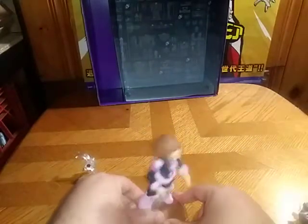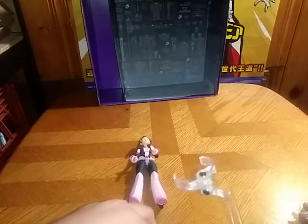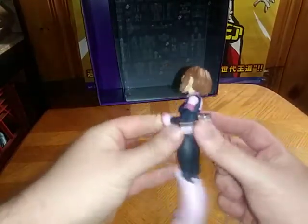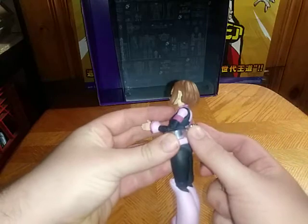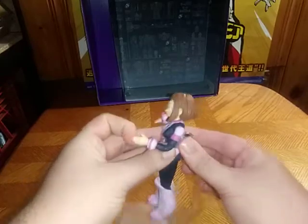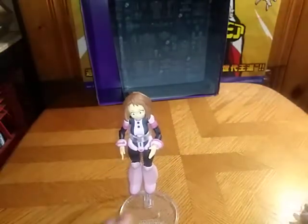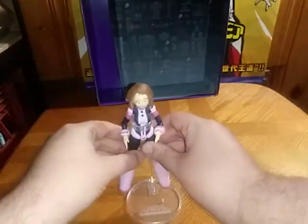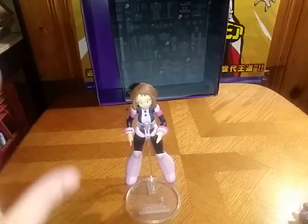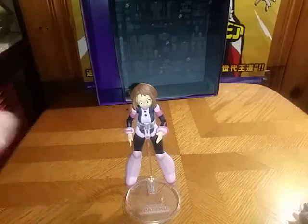Now we're going to get Uraraka off her regular stand and put her on the flight stand — that's where she's going to go in my collection. Like she's hovering off the ground, that's how I'm going to display her. It makes the realism quite good for me, and I love figures that nail that aspect completely. The included flight stand is well appreciated, McFarlane. You nailed this character 100%.